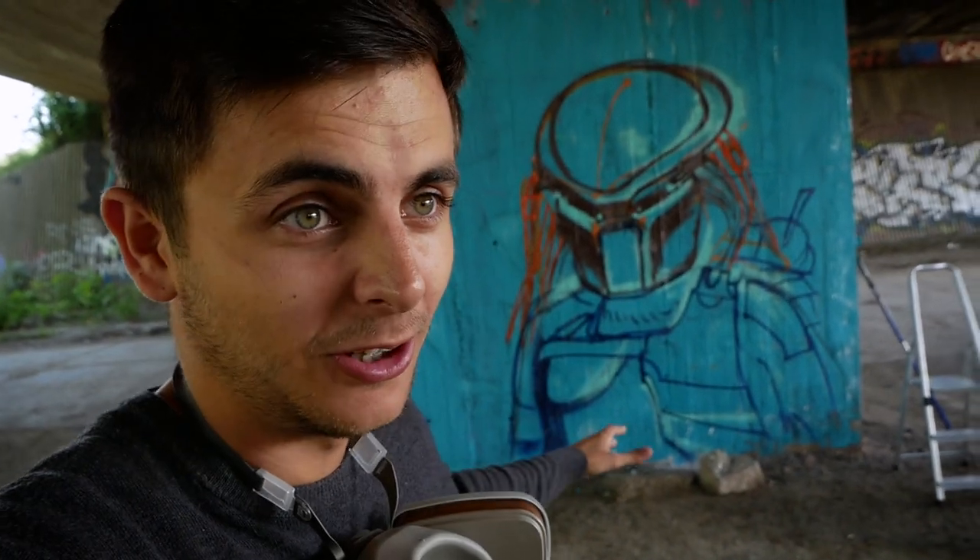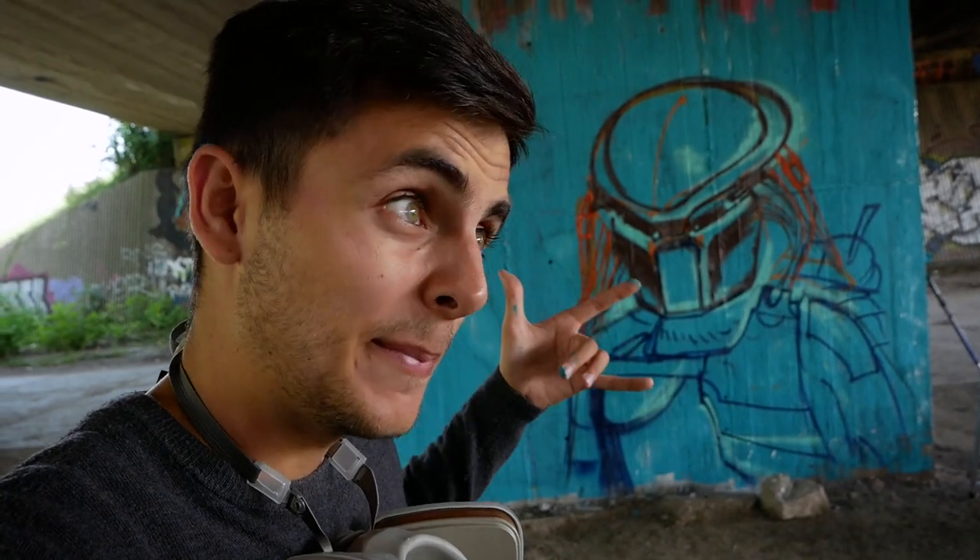So this is the sketch of the Predator. I know that it's not perfect at all, but during the next process I will try to make it better.